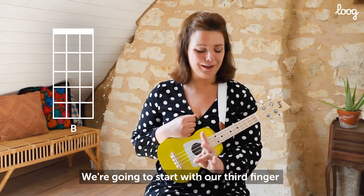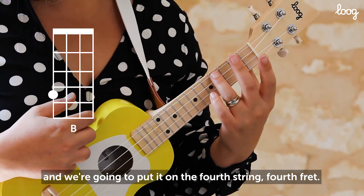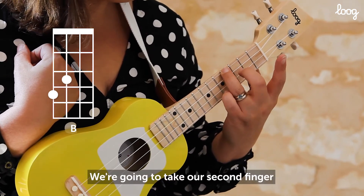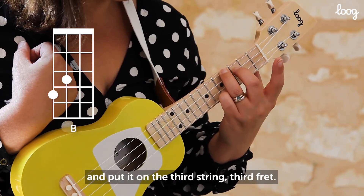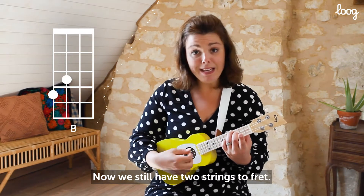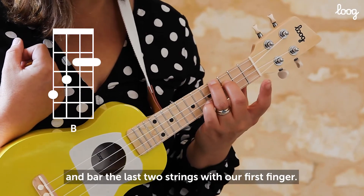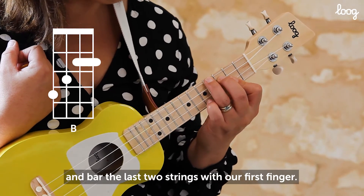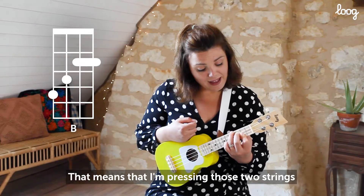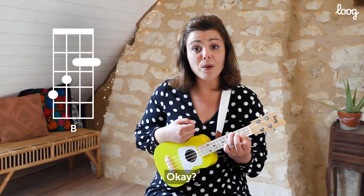We're going to start with our third finger and put it on the fourth string, fourth fret. We're going to take our second finger and put it on the third string, third fret. Now we still have two strings to fret, so we're going to take our first finger and bar the last two strings with our first finger. That means I'm pressing those two strings together on one finger.